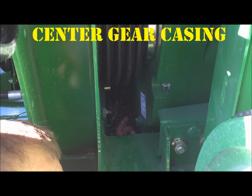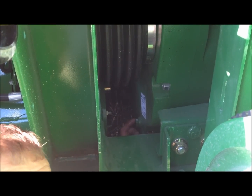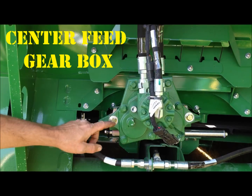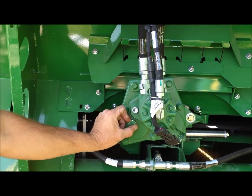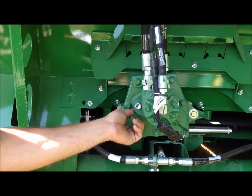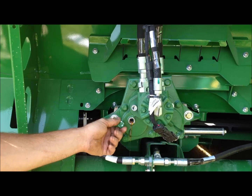Check the oil level in the center gear case every 50 hours of operation using 80W90 oil. We'll check the oil in the center feed gearbox — it's 80W90 oil as well. Same thing: take the plug out, oil should be just running out of the hole or level.